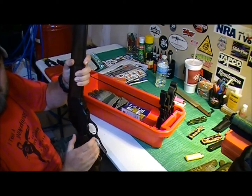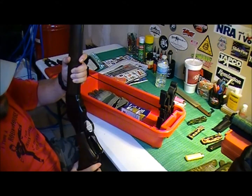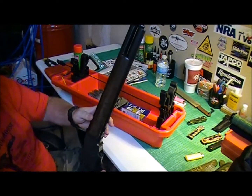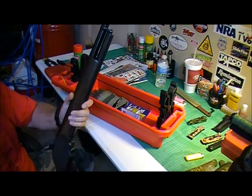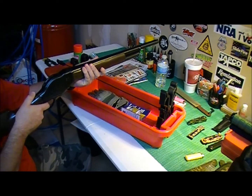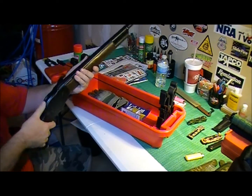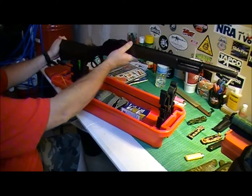Trigger is kind of heavy on it. The lever is not bad. Actually, my FFL shoots cowboy action and he's got one exactly like this. I felt his compared to mine, and there's a big difference. So I'm going to have him slick up the action for me on this.